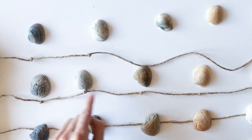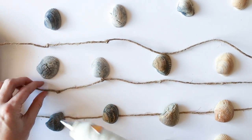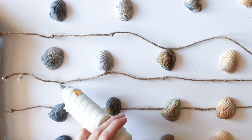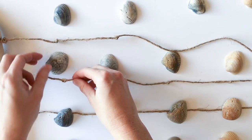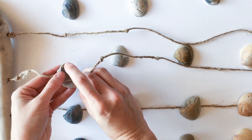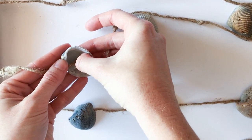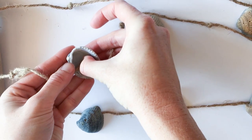Next we'll just use the hot glue gun to glue one seashell to each of the single knots that we've made along the strands of twine. You just want to add a little dab of glue to the knot and then press the knot with the glue to the backside of the seashell. Being careful not to burn yourself, just hold it in place for a few seconds until the glue sets.